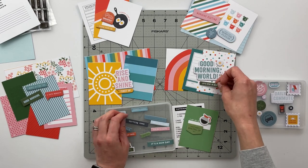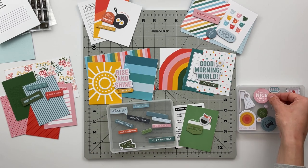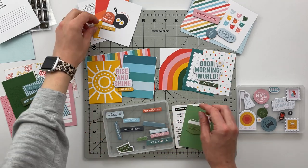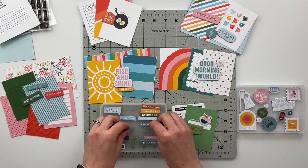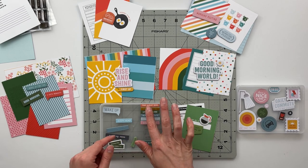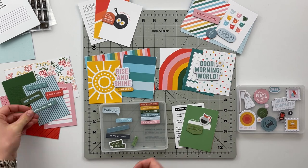For the two middle stories I like the larger title chipboard pieces — 'Good Morning World,' which could be a morning story or just an everyday story, and 'Rise and Shine' with the sun card. I'll ultimately tell morning-type stories with both, since my son is always the first one up in our house and my daughter is typically one of the last ones up, so I thought it'd be fun to tell a story about that for each of them.